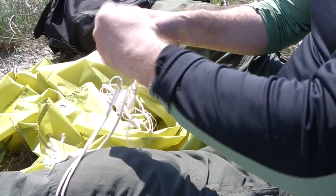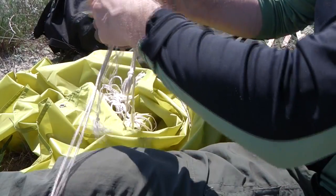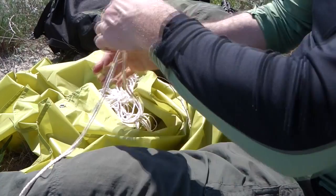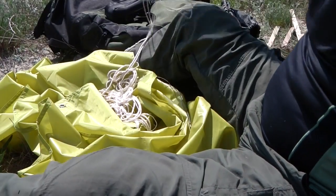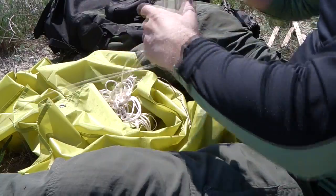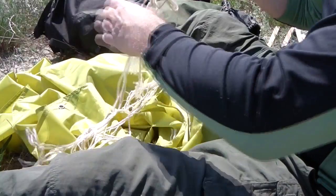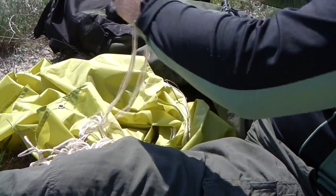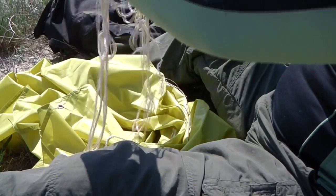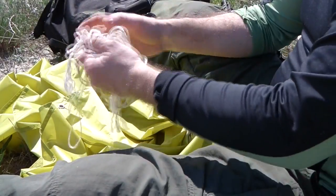И в походе, при установке данного тента, вы легко распутаете верёвку и сможете её использовать. Вся верёвка зафиксирована — теперь мы можем её как угодно бросать, что угодно сделать. Мы всегда находим крайний узелок и потихонечку всё это дело распутаем.